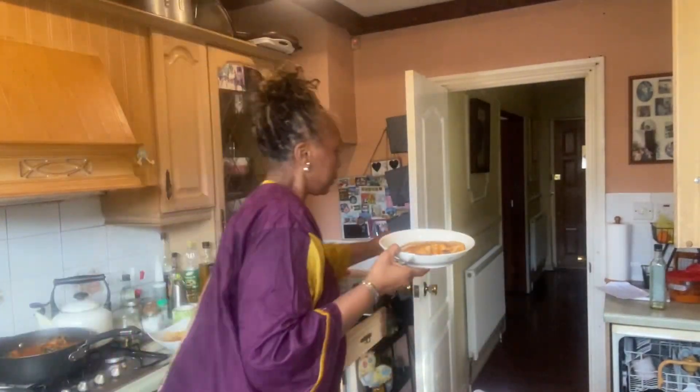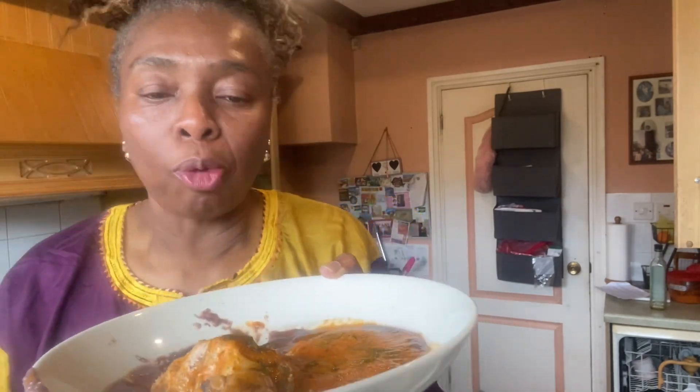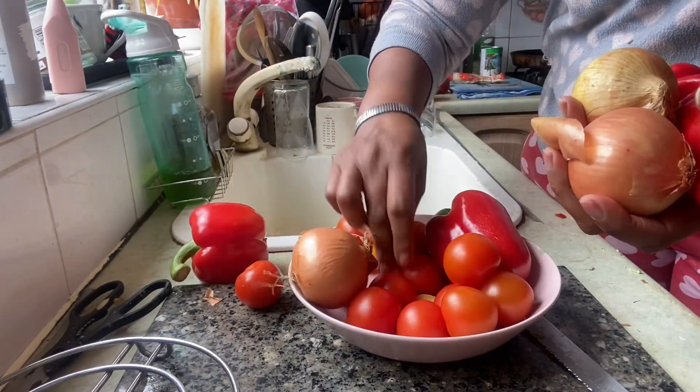Hello everybody, welcome back to the channel. So I just wanted to share with you my Good Friday menu, the main meal that we had. We had visitors and stuff like that, and we've got fish on there. It's all about Good Friday. I hope you all had a good day as well. This dish, although we traditionally have it on Good Friday, it's actually available all times of the year.